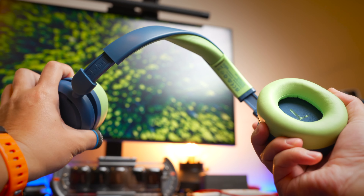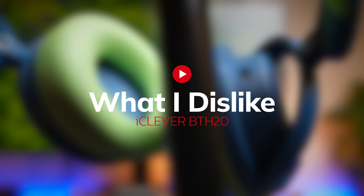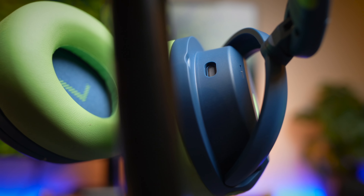You also get ANC with these headphones, which is pretty nice. If you want your kids to not get distracted when they're on calls or in class, this is a great headphone for that. Another thing I like is that it's super durable and kid-proof — you can twist it around like that and it's going to stay in shape and not get destroyed, which is really nice.